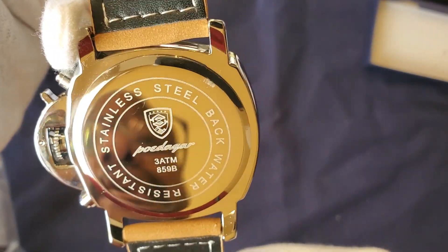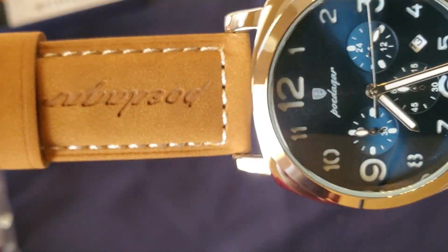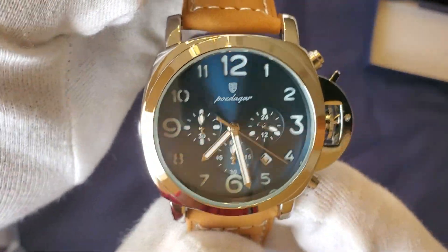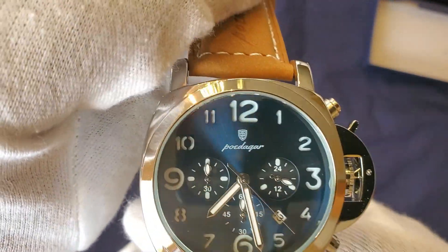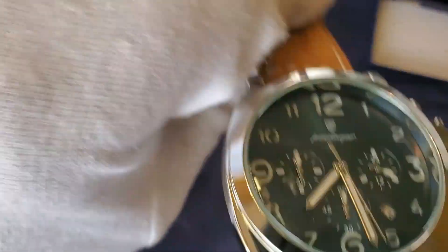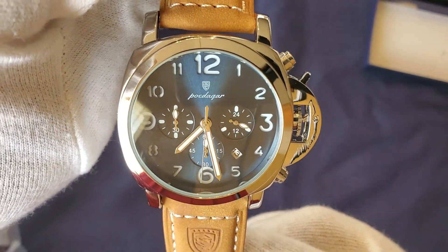This is just a quick unboxing — I'll do a full review later. The case back does say genuine leather. I'm going to wear this for a few months and then do a full review. Anytime I buy something from China as a homage watch, I don't really expect a lot, but I just want to see how the quality holds up.